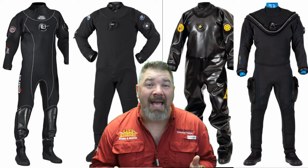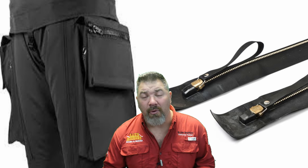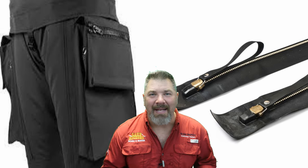There are many different features to a dry suit, but in general you're going to have some type of waterproof material, a waterproof zipper, and waterproof seals — whether that's wrist seals, neck seals, soft seals, latex seals, or silicone seals. You'll also have some type of inflation system. A dry suit traps a layer of air around you, and that air is still affected by Boyle's Law as you descend, so you need an inflator valve to pump air into the suit and an exhaust valve to let air out as you ascend.